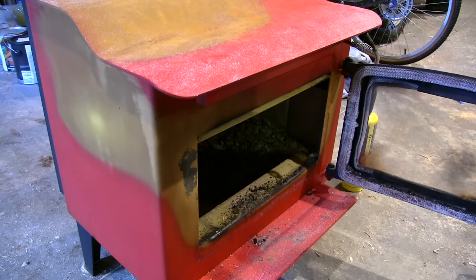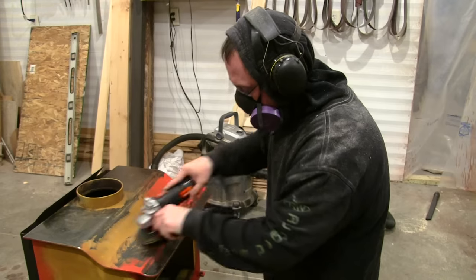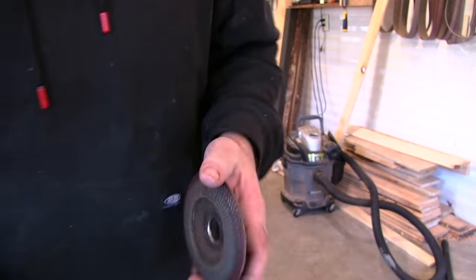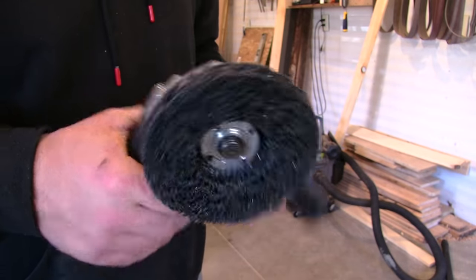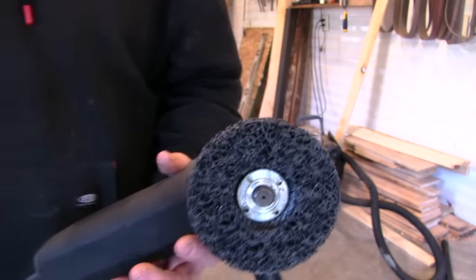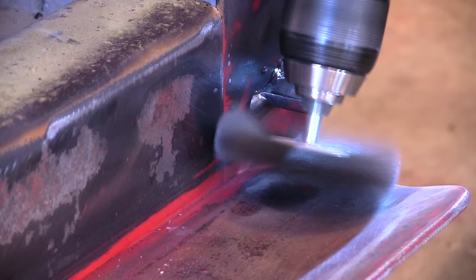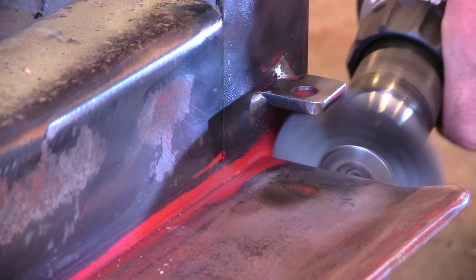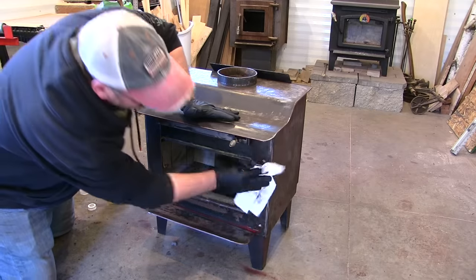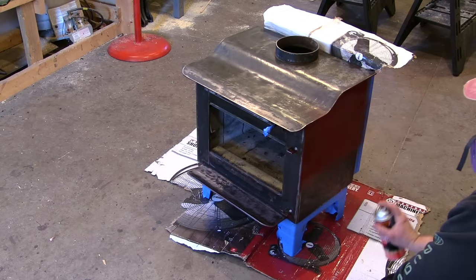I wish it would have done that everywhere. Back to this step — the sanding disc just fills up and gums right up with the paint. I got one of these discs — I had to take the guard off, but it says it's for paint and rust, so hopefully it'll take this paint off a lot better and not gum up. I found that this disc did work much better. However, I wonder if maybe some strippers would be nicer. This dust is really bad to have flying around, and I noticed when I used the acetone to clean the dust and oil, it actually removed the paint that I couldn't get.